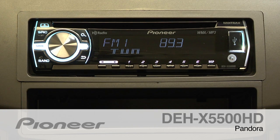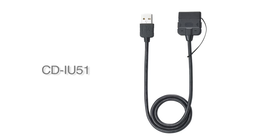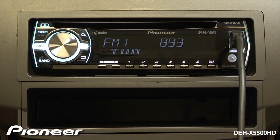The DEH-X5500HD features a full Pandora interface. To get started, plug in your iPhone using Pioneer's CD-IU51 cable. Then start Pandora on your phone.